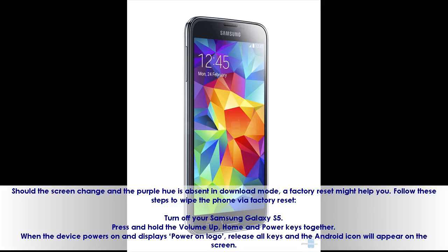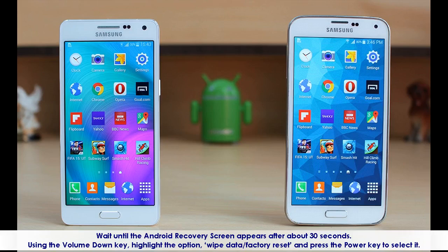Turn off your Samsung Galaxy S5. Press and hold the volume up, home, and power keys together. When the device powers on and displays the power-on logo, release all keys and the Android icon will appear on the screen. Wait until the Android recovery screen appears after about 30 seconds. Using the volume down key, highlight the option 'wipe data / factory reset' and press the power key to select it.